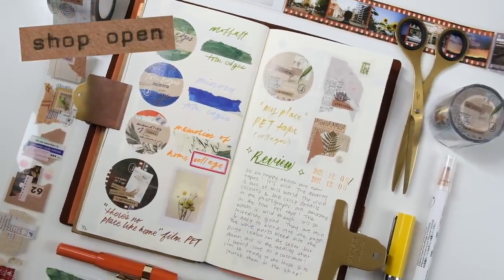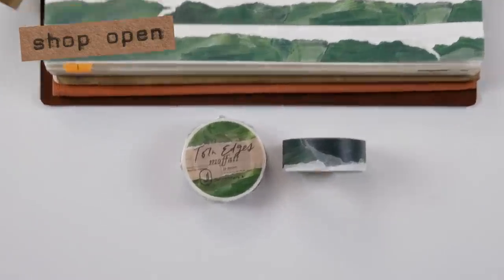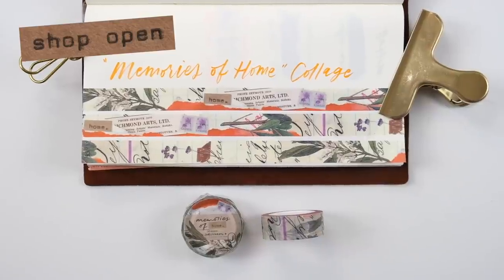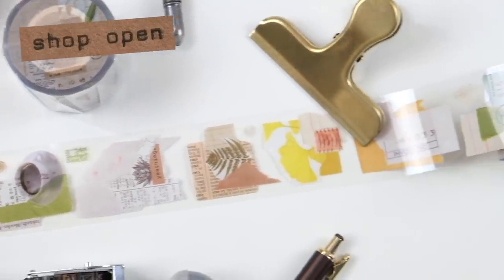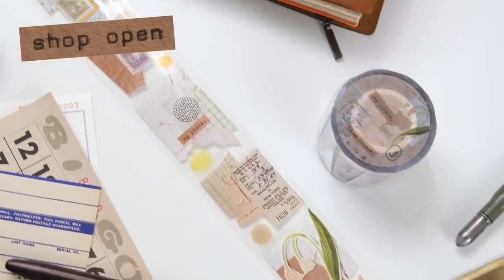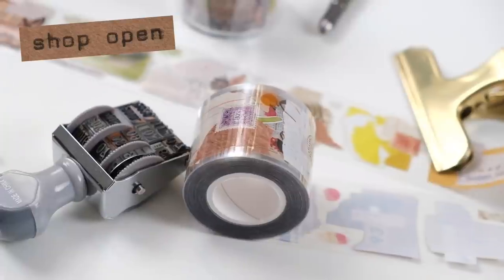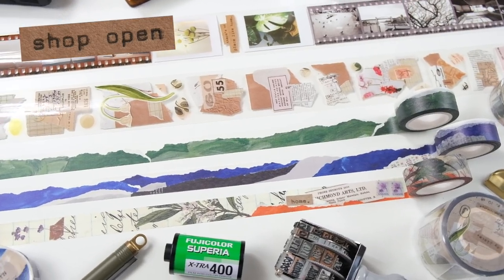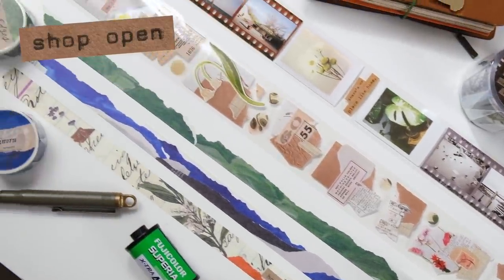Just a little plug — my shop, Job's Journal Shop on Etsy, has restocked with some pet and washi tapes for pre-order. The first release of the home collection sold out, so pre-orders are now open and will ship out in March. If you're interested in the tapes and washis, go check out the store — info is down below.